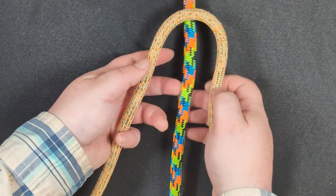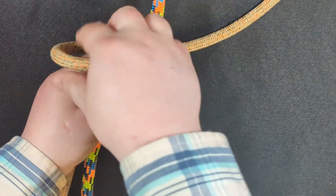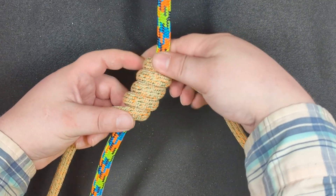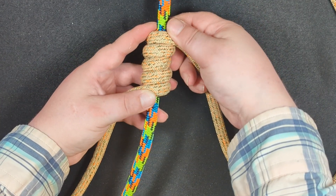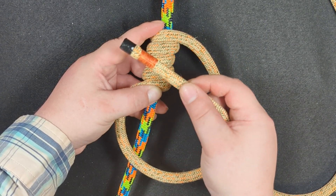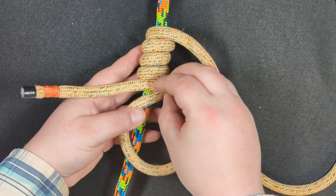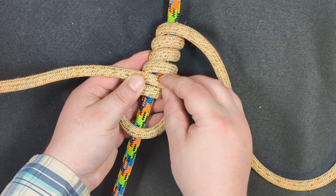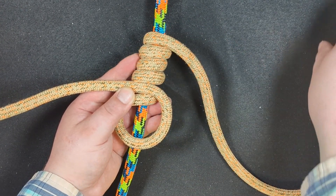To tie the G-Force hitch you're going to begin by creating a coil. Once you've created your coil, the next step is to create a loop below it so that you can tie the adjustability section. Create that loop and put this strand in between these two wraps — open them up and put this strand in between them.